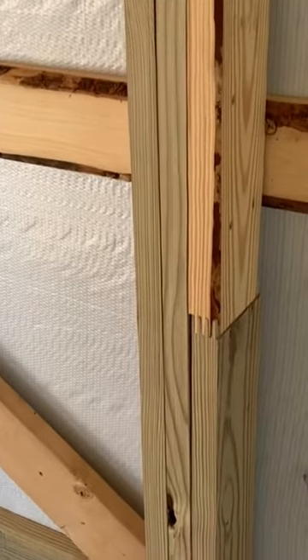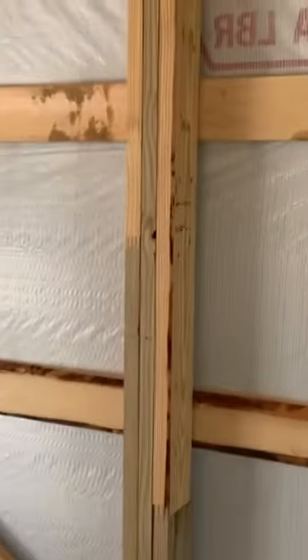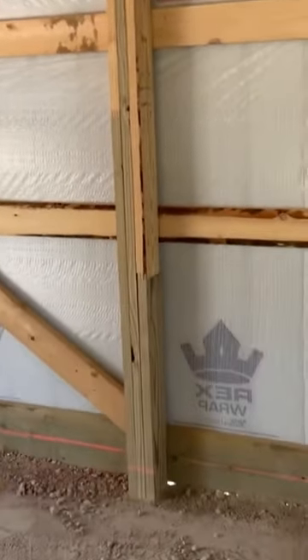I glued finger joint and laminated together there, so you can see that pressure point there at the bottom, and then also a pressure point up top there as well. Now why are they there? Because the six by six — a four by six, that's a natural piece of lumber — is known to twist.